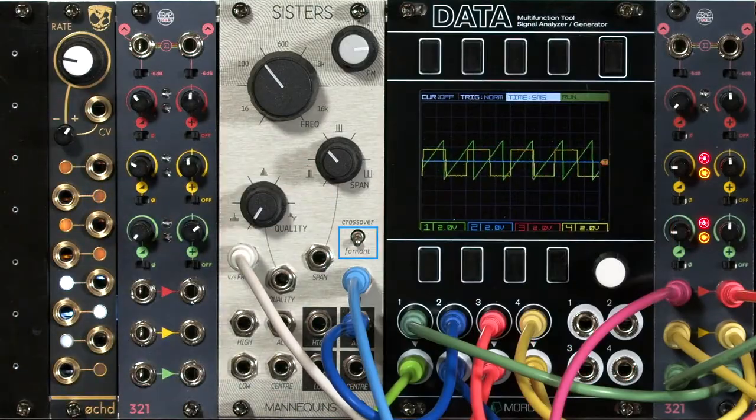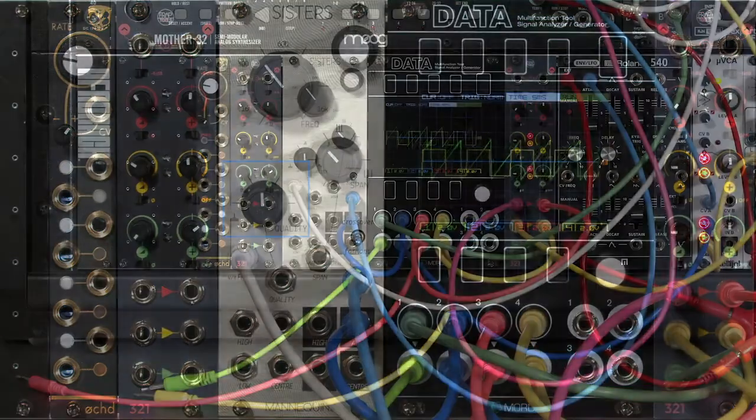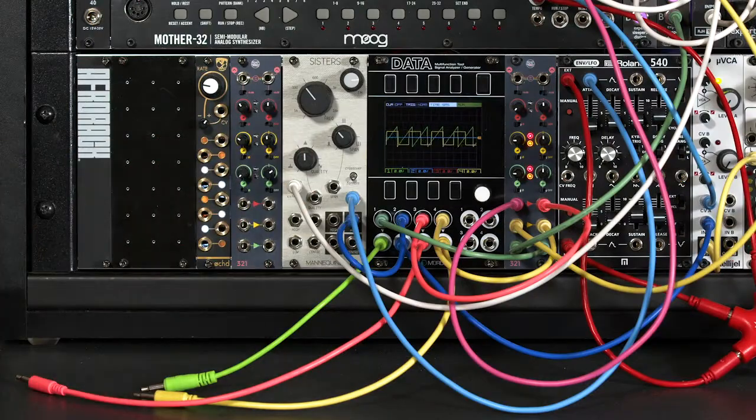I'm in format mode, which means right now I have the three bandpass filters. I've put my resonance control back up to 12 o'clock — minimum resonance for now. We can play with that a little bit later on.